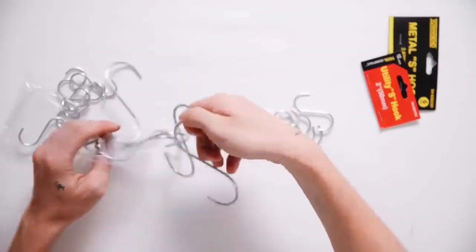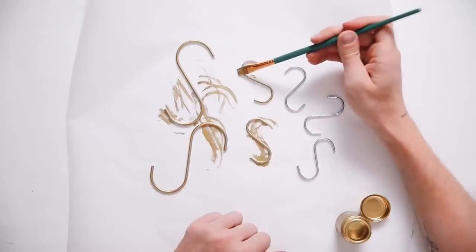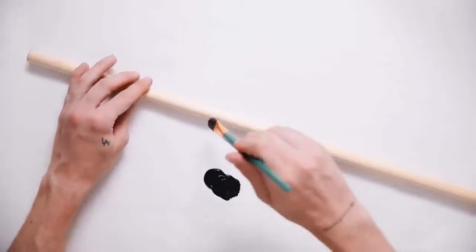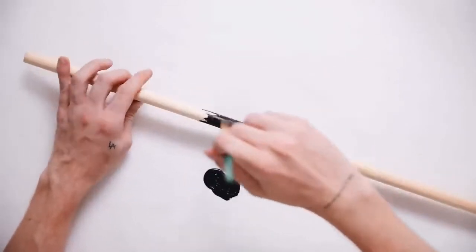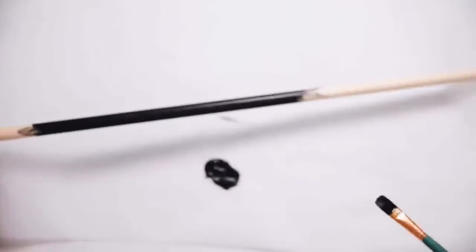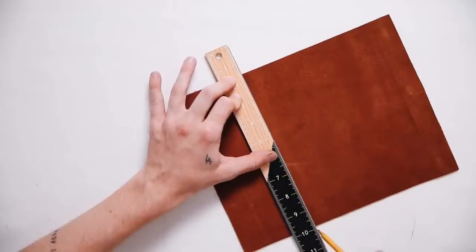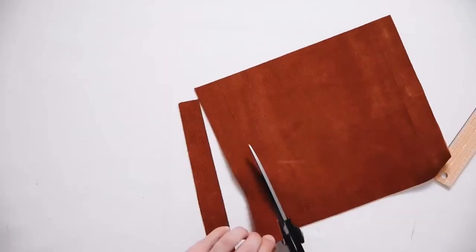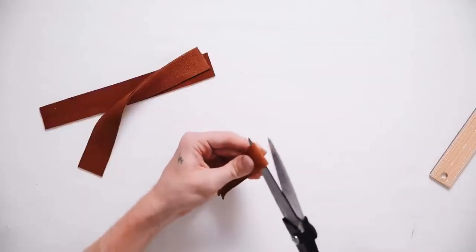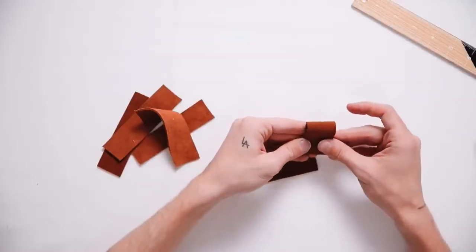For this project I'm using metal S-hooks from the dollar store — they had two different sizes. I used gold liquid leaf, which you can find in the paint section at the craft store — they have it in brass and many other colors. I also got a wooden dowel at Michael's for about a dollar or two, painted it black, and it acts as the rod to hold the S-hooks. I'm essentially creating a S-hook leather organizer with a CB2-esque look. I'm using faux leather cut into one-inch strips with a ruler, then cutting them to about four-by-one inches.